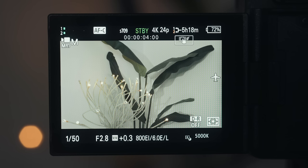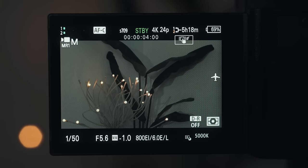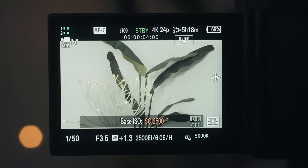Instead of needing to worry about your ISO and dialing it in perfectly correctly, you only have to answer one question: do you need to set your camera to the lower base ISO of 800, or the higher base ISO of 2500 on the FX30 or 12,800 on the FX3? In practice when filming in CineEI, all you need to do is dial in your lens aperture to whatever f-stop you want for bokeh in the background, then adjust the exposure index to low or high — low if you're filming in a well-lit environment, or high if you're filming in a darker environment.